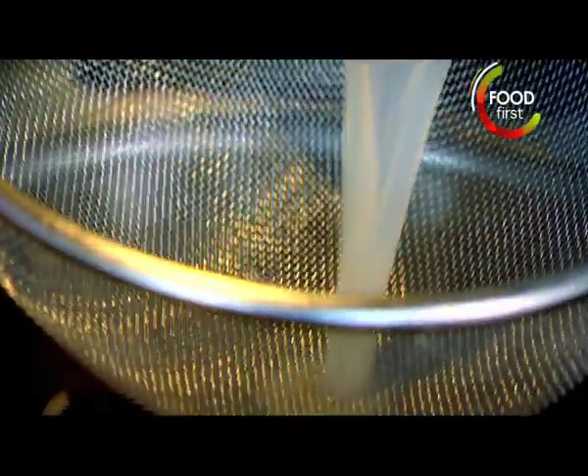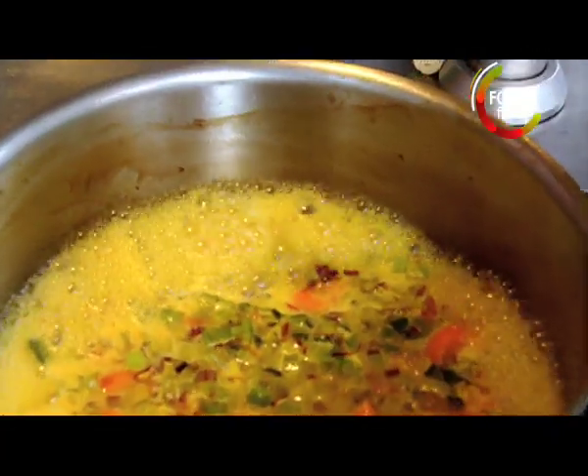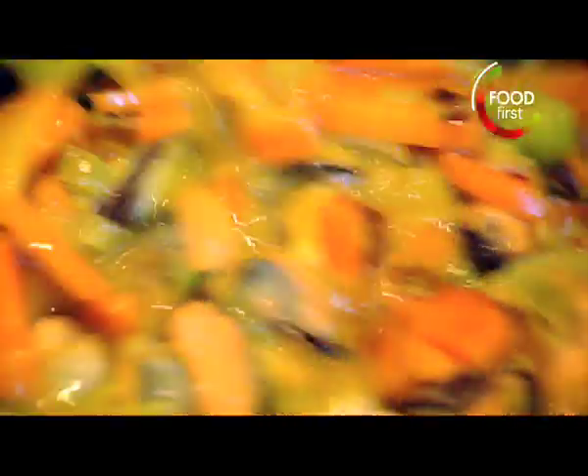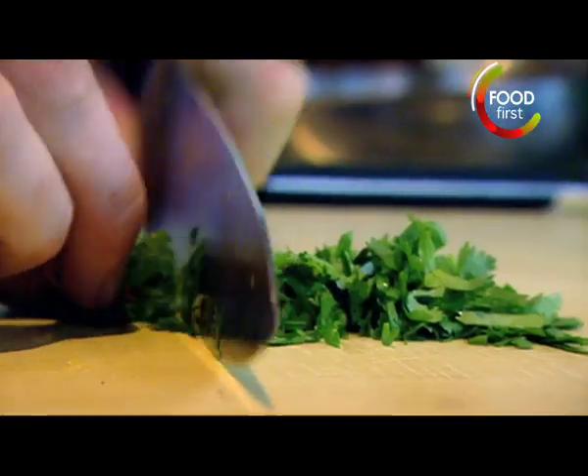Strain the mussel juice. Reduce. Reduce. Add mussels. Bring it up to the boil. 100 mils double cream. Coriander.